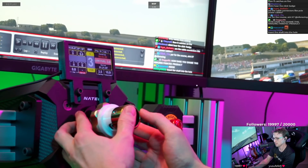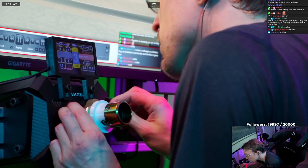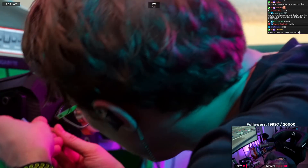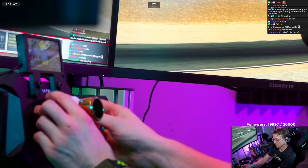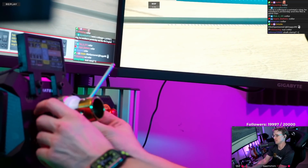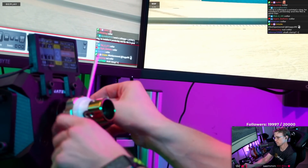Okay, shaft is in there, and then all you need to do is tighten this — what do you call this thing? A nut collar? Thanks. I'm no Barry — I don't know these words. I'm an electrical engineer, not a mechanical engineer. I just know resistors, that's it.